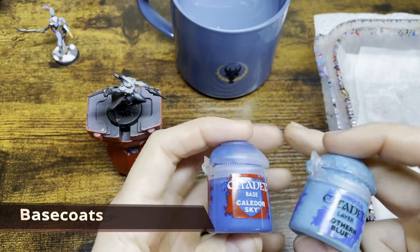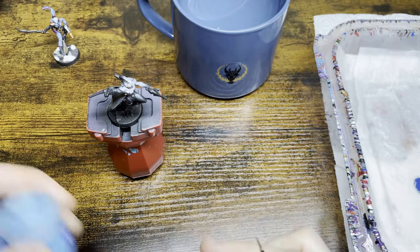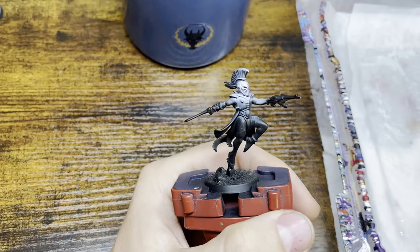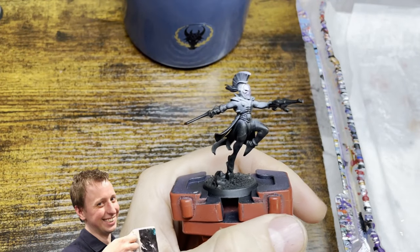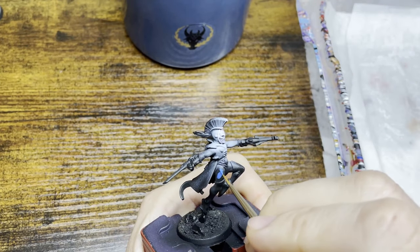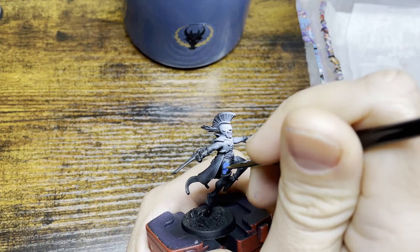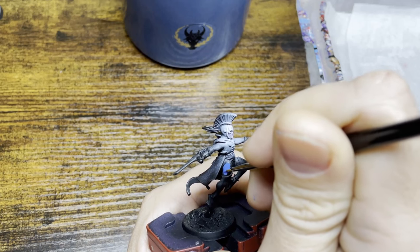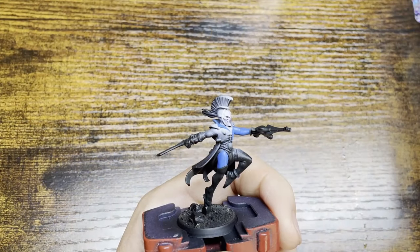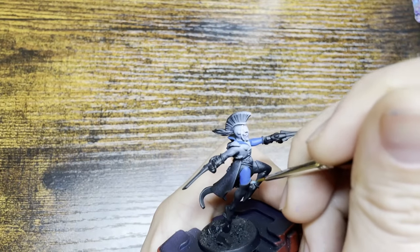We're going to start off with our base coats. We're using Calador Sky with Lothern Blue over it, but of course for your models you can use whatever colors you want. We're going to start off with Calador Sky and we're going to do two thin coats. Now we have Calador Sky down, we're going to move on to Lothern Blue, and again we're going to be doing two thin coats.